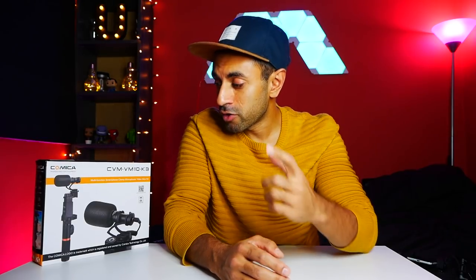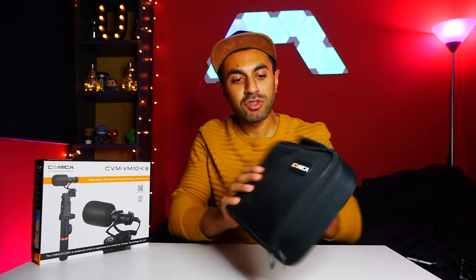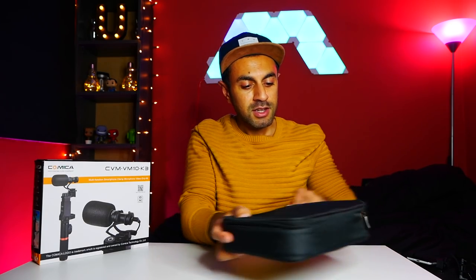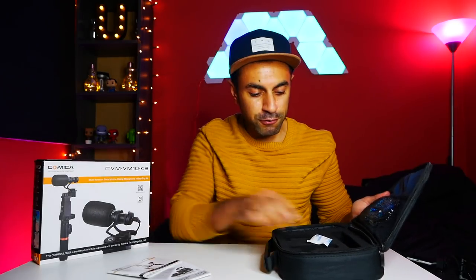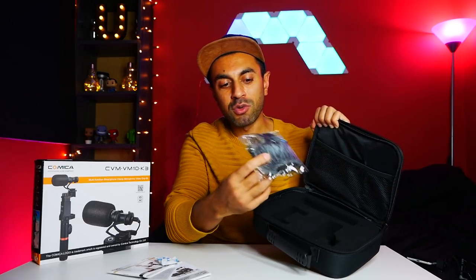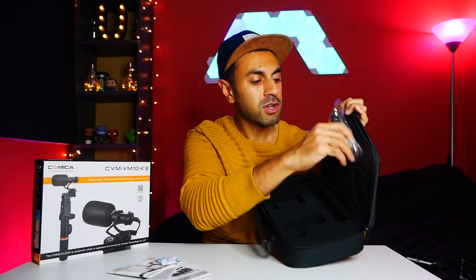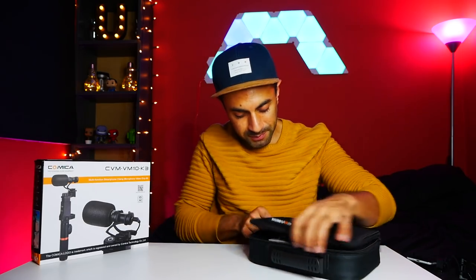I wanted to test it out for myself so I bought it and I'll give you a little audio test to see if it actually works. I've taken this out of the box already — it comes in a nice little carry pouch which is pretty convenient. Inside you'll have all of the equipment. I'll show you what it looks like: you've got various guides on how to set up the hand grip and the microphone, and nice padded slots for each item. You also have a dead cat sleeve for when you're filming outside and it's windy, but I'll be using it indoors today.